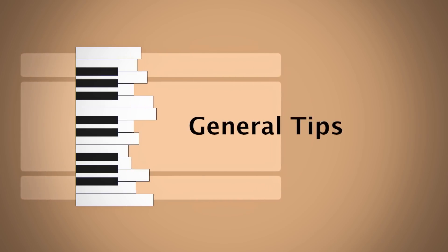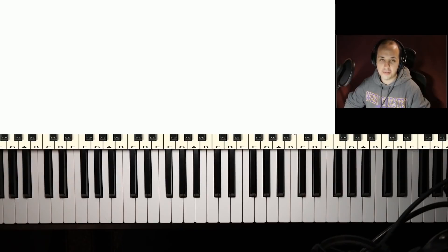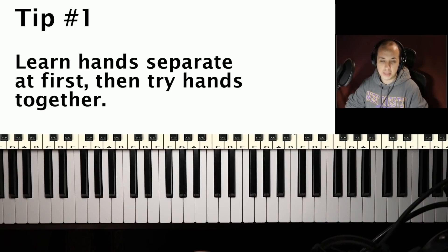First, we're going to start with some general tips about playing with both hands. The very first one is: learn the piece, example, scale, arpeggio — whatever you're trying to learn — learn it hands separate first if you are a beginner, and then once you kind of feel like you have it down hands separate, then put it hands together. This will help you because it gives you fewer things to concentrate on. If you really know what you're playing with both hands individually, it'll be a little bit easier to connect it when you put hands together. It may sound simple, but it's always a good tip for beginners.